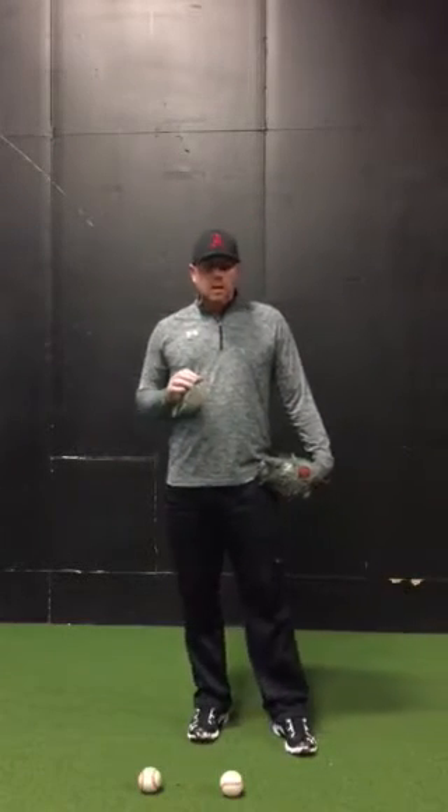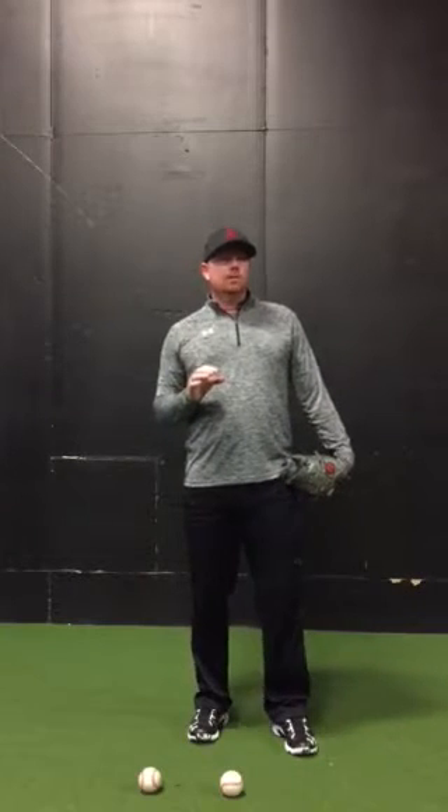Hi everybody, Aggie back with another great drill on pitching. This one is kind of for the elite player, for the guy who's got all the balance figured out, and now they're trying to figure out dynamic balance.